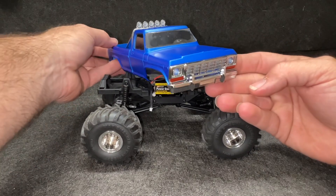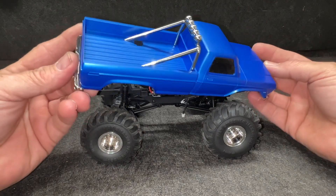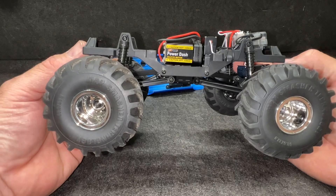Little hard body F-150, like a '79 — yeah, long bed. Got the roll bar, very nice, got the lights. And you have a little brush motor, 180 size right here.